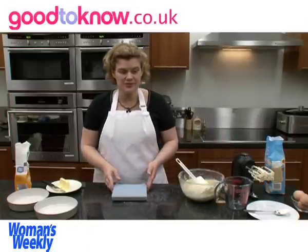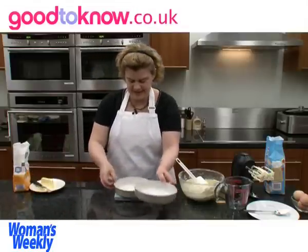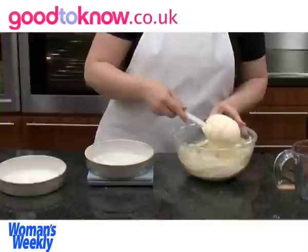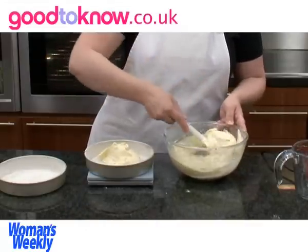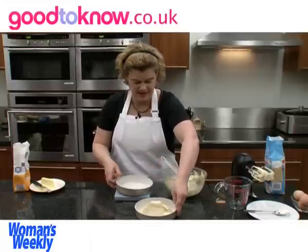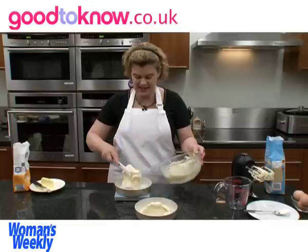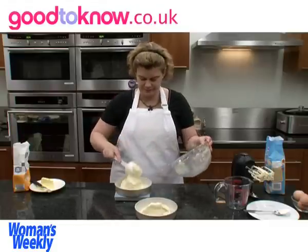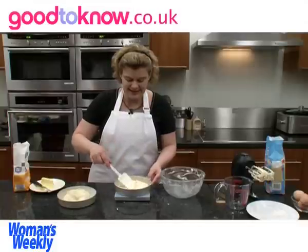To divide the mixture between the two tins, what I find useful is to check that the tins weigh the same amount. Then you put in what you think is about half the mixture and check that you've got approximately the same amount in each tin. Then I can spread the mixture to level it in the tin.